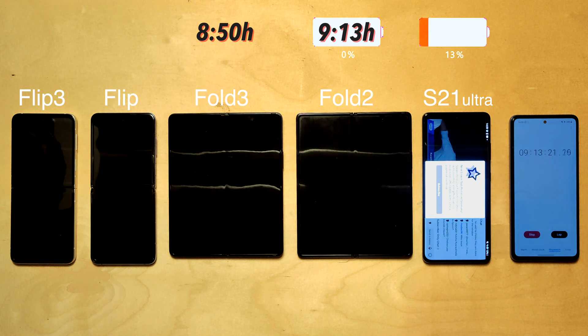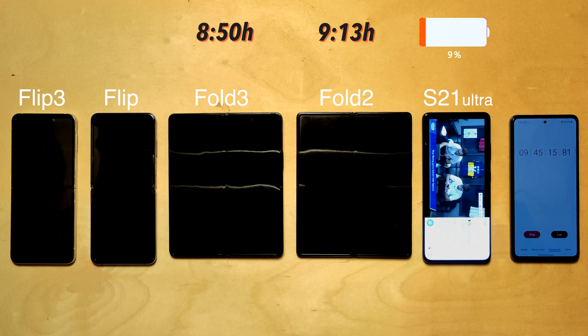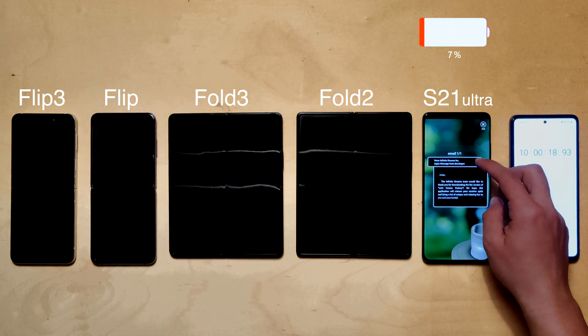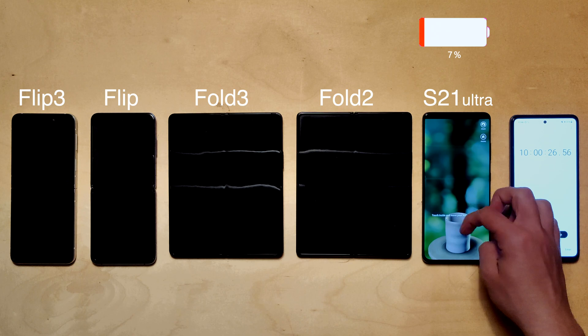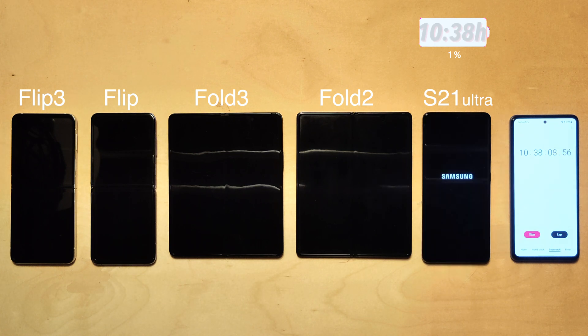It's not entirely surprising the Fold 2 lasted longer — it has a slightly larger battery and only a 60Hz cover screen — but it's still disappointing since you'd expect newer devices to be better in every way, including battery life. The S21 Ultra is still cruising at ten hours with seven percent remaining. After some light gaming, it made it to an incredible ten hours and 38 minutes — very impressive, showing how well the Exynos chip performs, though battery life is definitely something you sacrifice when going with a foldable smartphone.